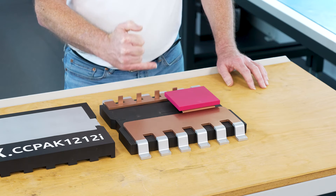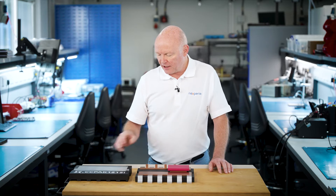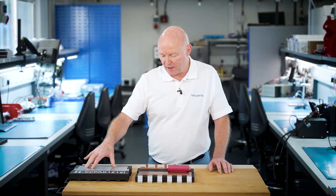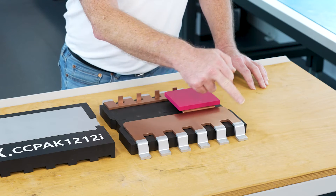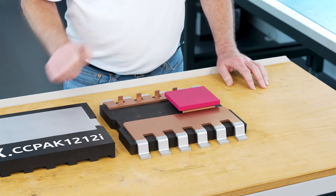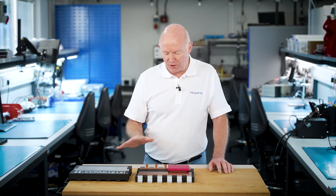Here we have the source of the device connected through these pins out to the PCB, but we also have these pillars that connect to the top side pad on the top side of the device. On this side we have the drain connected to the PCB. As you can see, everything is copper clip based — no wires at all.